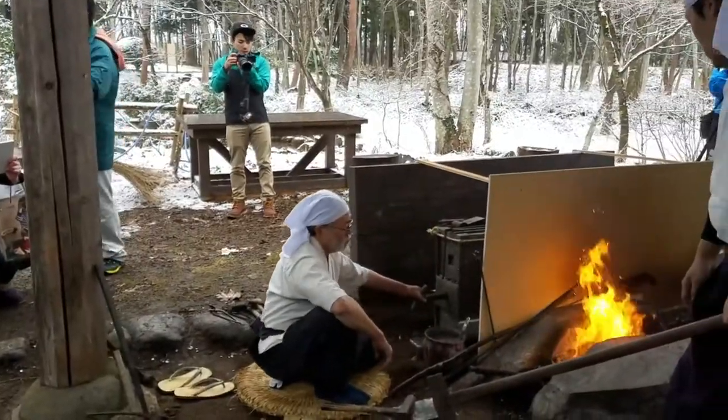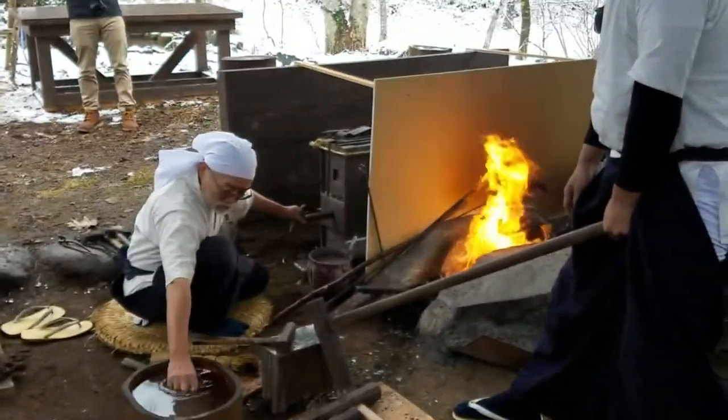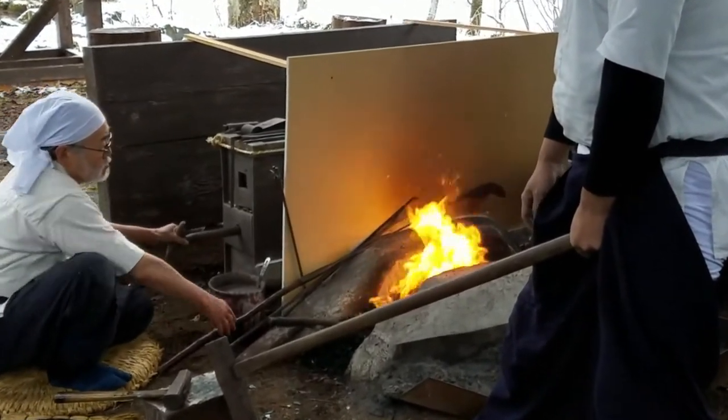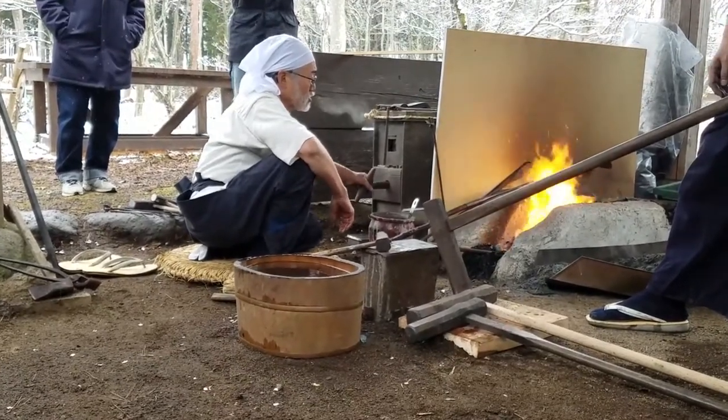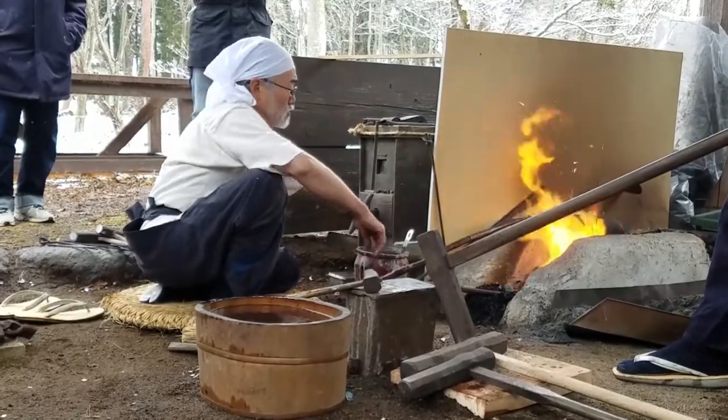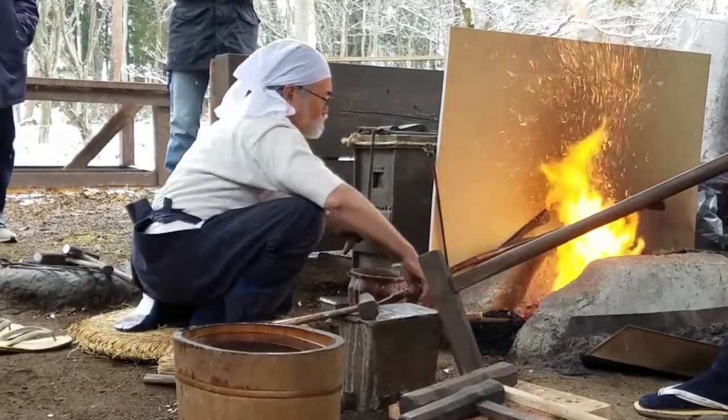Let's start with some of the basics. The bellows used to stoke the fire to a high enough temperature is a wooden box with a pull handle. When the handle is pulled back, a flap opens up in the front. When the handle is pushed in, you hear a knock and the flap closes, forcing the air into the forge.